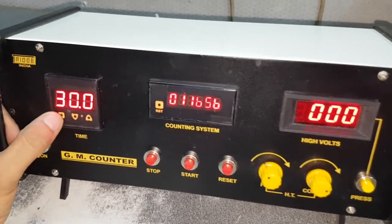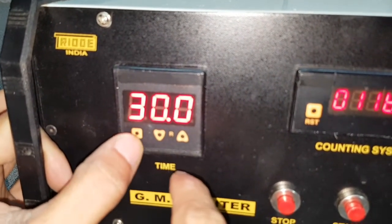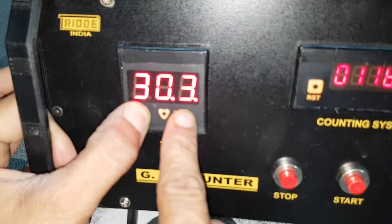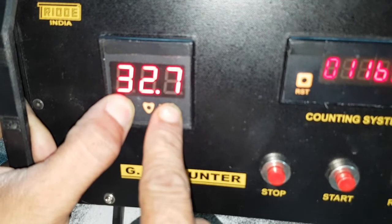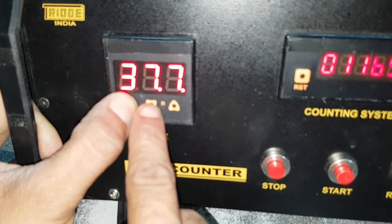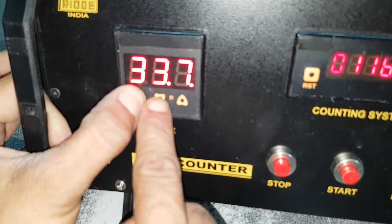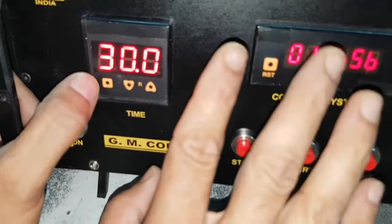First I have to — now 30 seconds is there. We can go up and down by pressing this. The LED will blink here. Just press this — this will be increased from 31, 32. You can go up to 99. For decreasing, you press this. So this way you can lower it, down to 00.